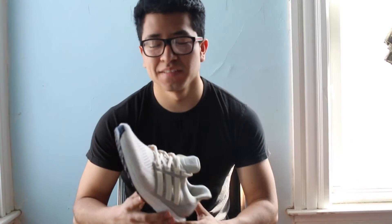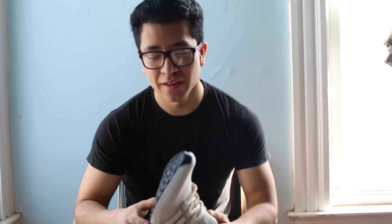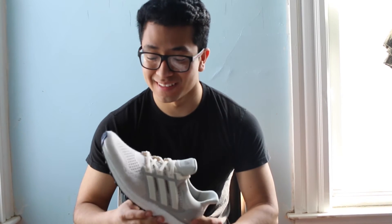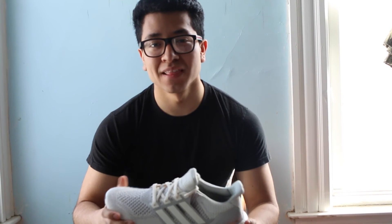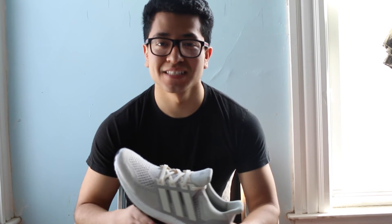That's it for the review — it's a quick video. I couldn't really show you an on-feet review because these are just three sizes too big on me. I hope you guys liked the video. Stay tuned, subscribe and like, and comment down in the section for any opinions or advice for future videos. Thanks for watching!